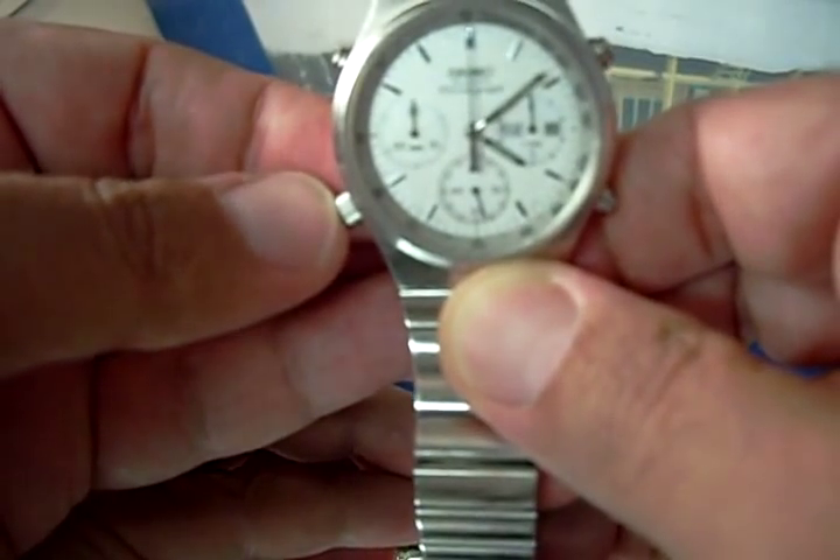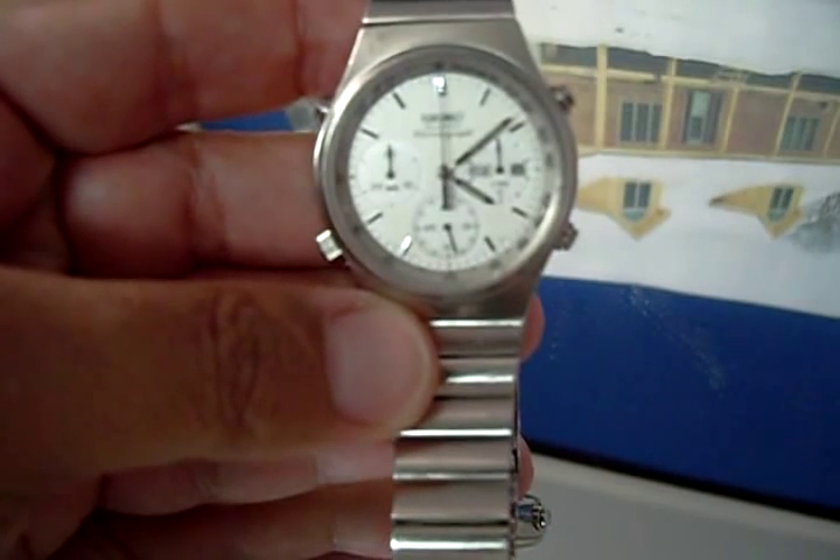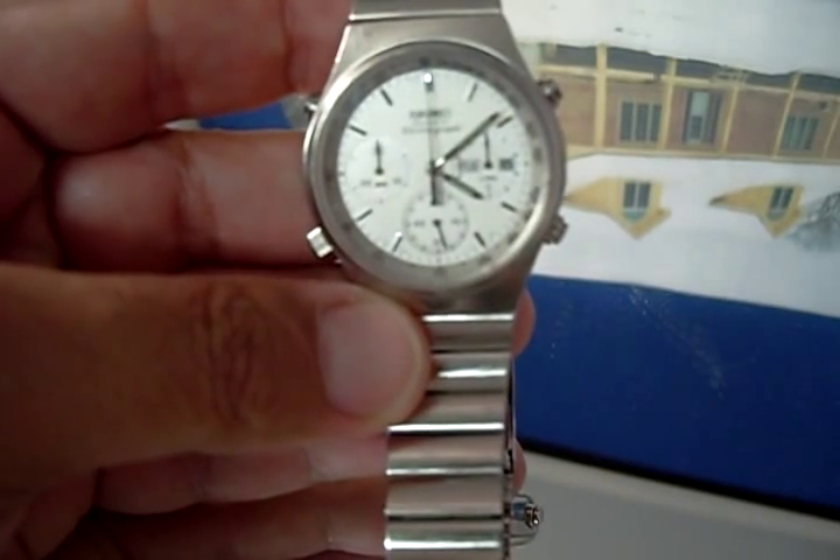I'll reset it to the right time and send it. Actually, maybe I don't need to because you're in England — you're going to reset it anyways. Okay, I hope that helps.